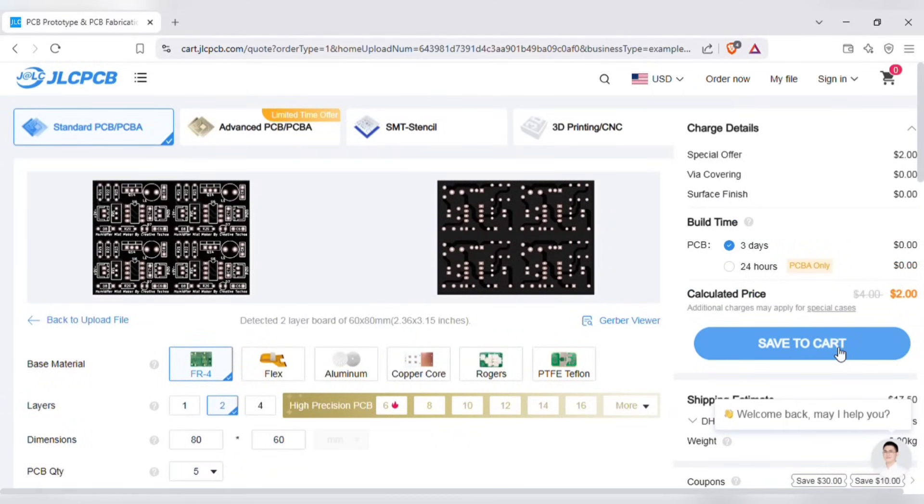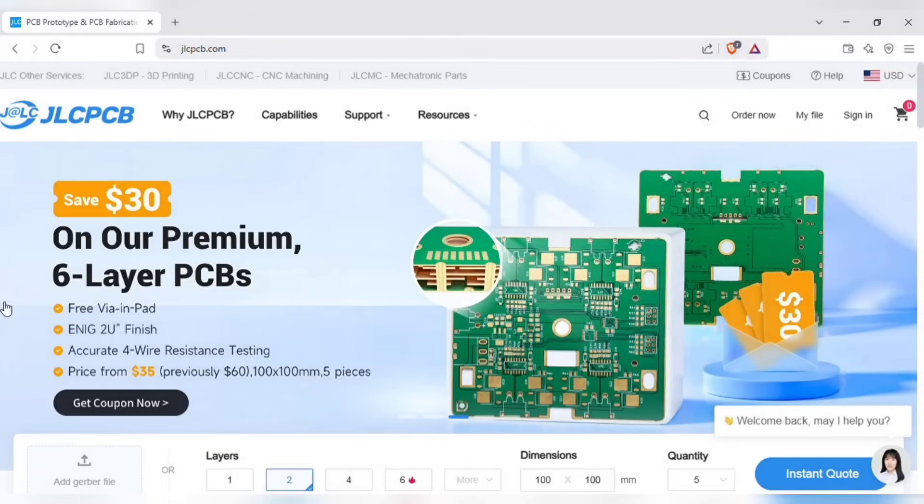Then you can save to the cart for the checkout process. Also don't miss JLCPCB's 6-layer PCB special — get $30 off with a coupon and enjoy top quality 6-layer PCBs, plus 2U ENIG finish and no engineering fees for via-in pads.